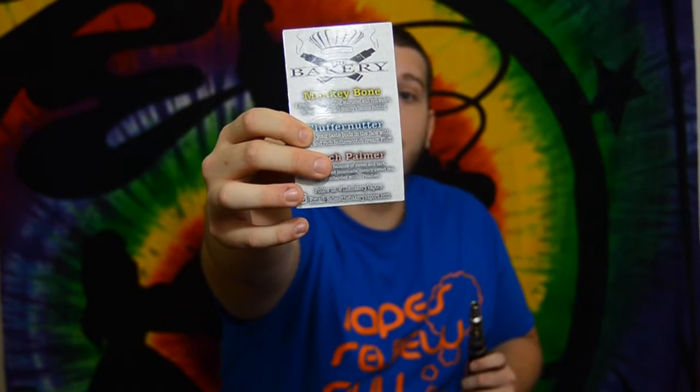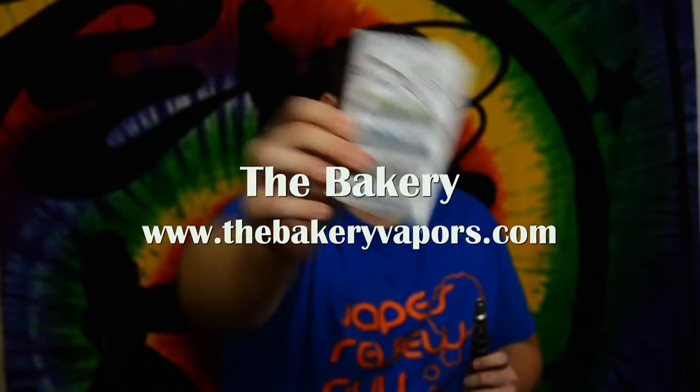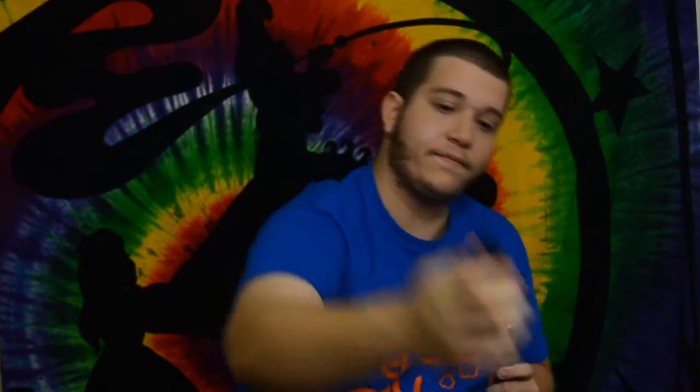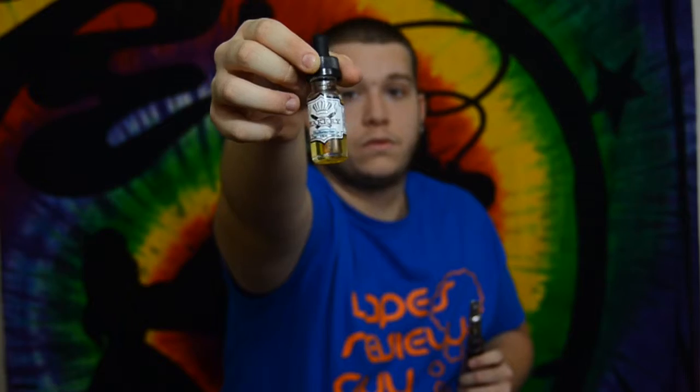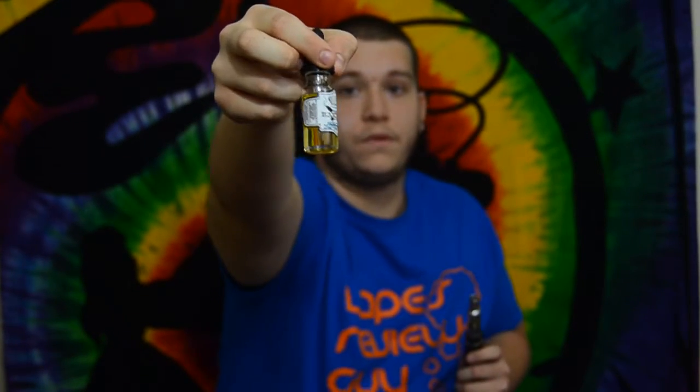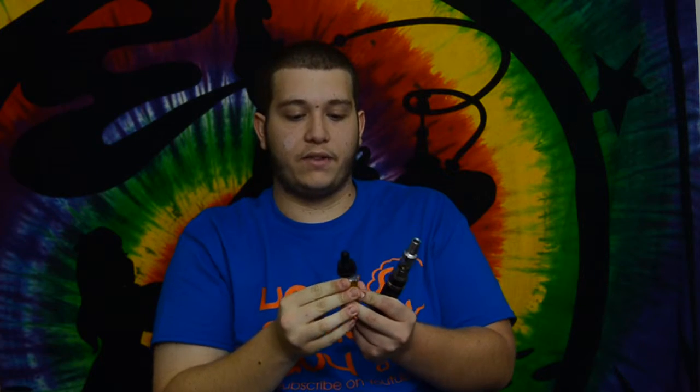First let me tell you which one it is — it is the Flutter Nutter. It's going to be the second one on the row, and let me show you the bottom. This is the actual eJuice. Like I said in the last video, very nice marketing on the labeling; I really do like it, and this is what's in this tank right here.